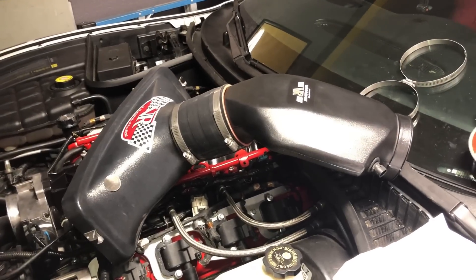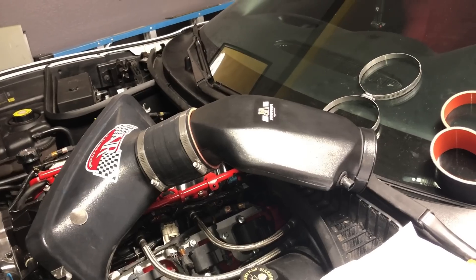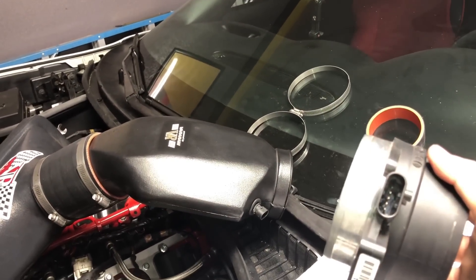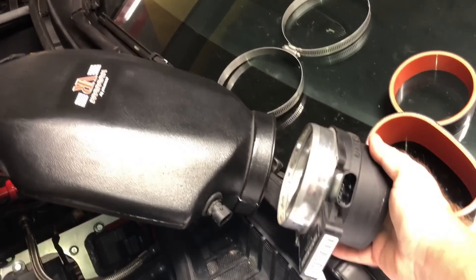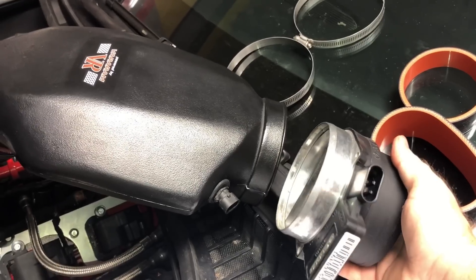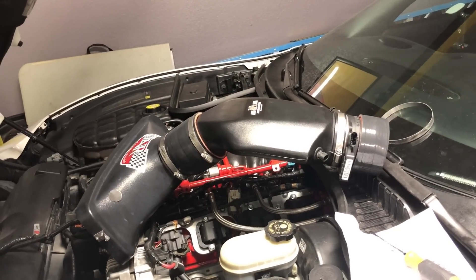Here is the air box connected to the Vararam air bridge. Now I'm going to put the MAF sensor in — the MAF sensor actually goes directly into the air bridge, no hose needed. And just like that, we're ready for install.